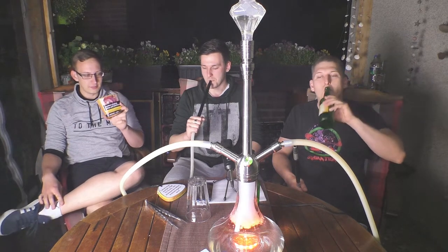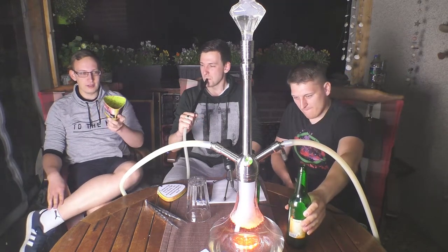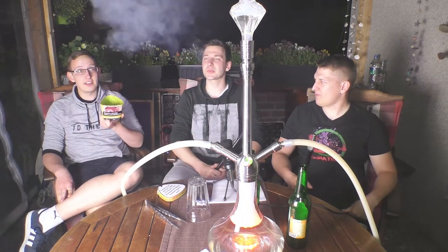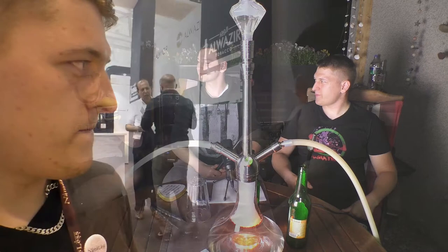Gefällt mir richtig gut. Ich bin gespannt, wie er im Geschmack ist, weil Orangentabak ist und war eigentlich noch nie so meins – aber vielleicht haut der mich hier voll weg. Wenn du Zitrone rauchst, willst du die Zitrone vom ersten Moment schmecken, aber du möchtest nicht die Zitrone rauchen, die im Klorreiniger drin ist – das ist immer das große Problem. Und die Orange, die du rauchst, soll die richtige Valencia-Orange sein, wie man sie sich vorstellt.